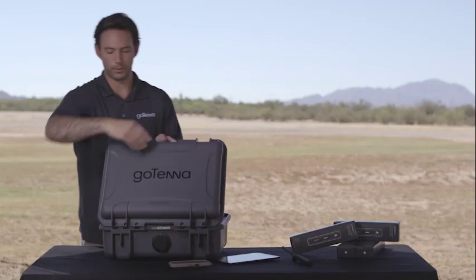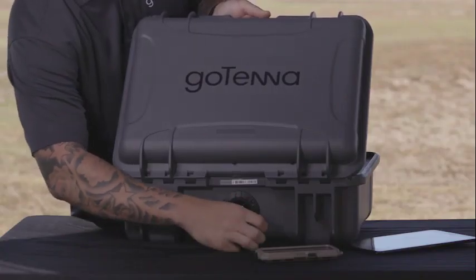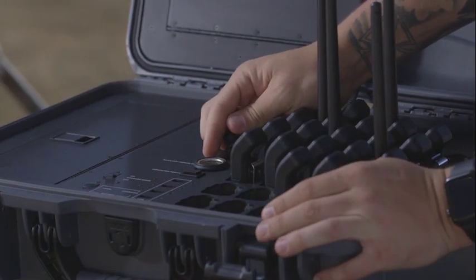The way you charge your GoTenna Pro Deployment Kit is through 110 to 240 volt AC through an extension cord into your wall outlet. There's also a way to charge it with a 12 volt DC cigarette lighter through this auxiliary port right here.